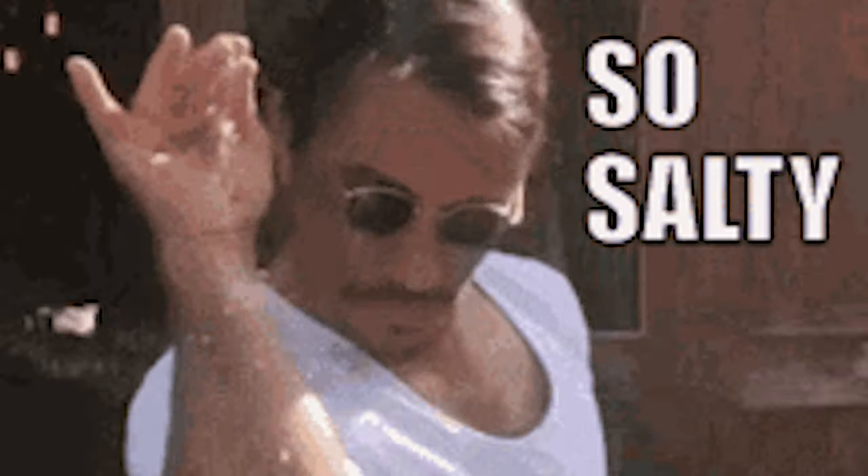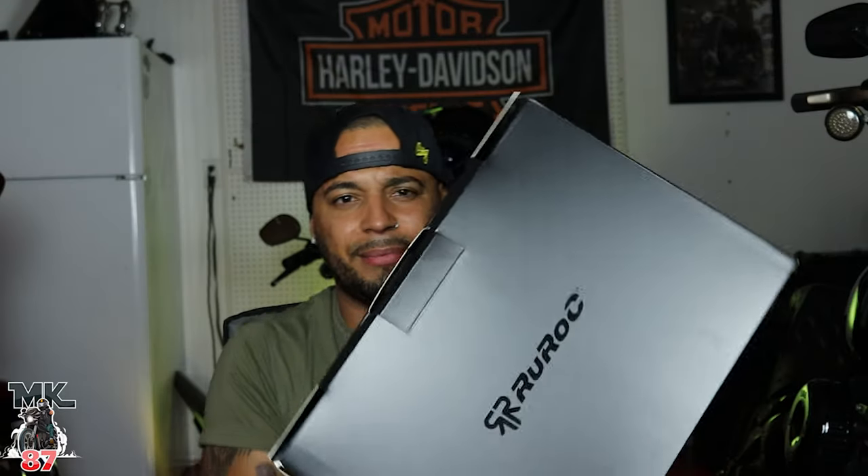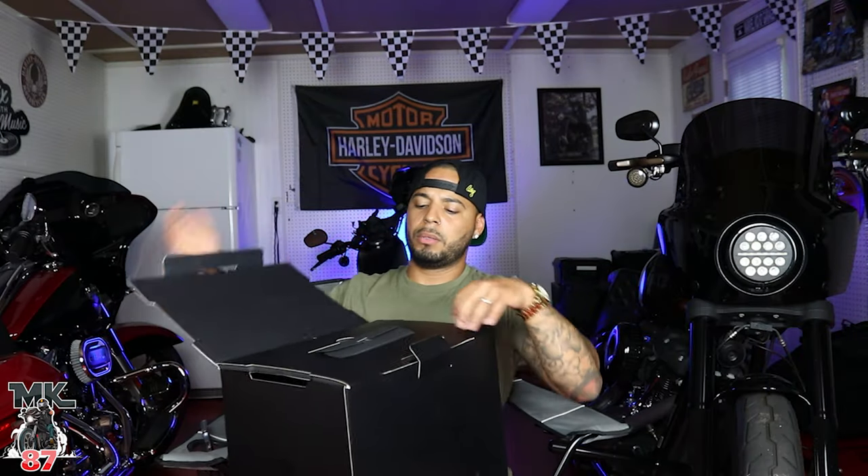Welcome back to the video guys. Today we're gonna be doing an unboxing of the Atlas Rura 3.0. Right before we dive into this, it's been like a month and a half that I've been waiting for this thing, so it's kind of left a very salty taste in my mouth. Anyways, we can open this up and see it together. I just took off the sticker before and opened it up a bit, but I stopped myself because I wanted to give you guys that reaction of me opening it up.